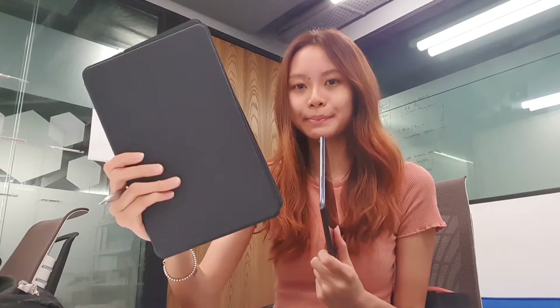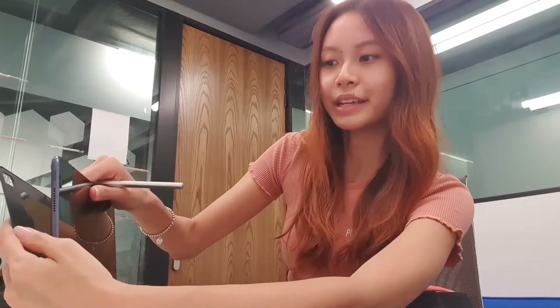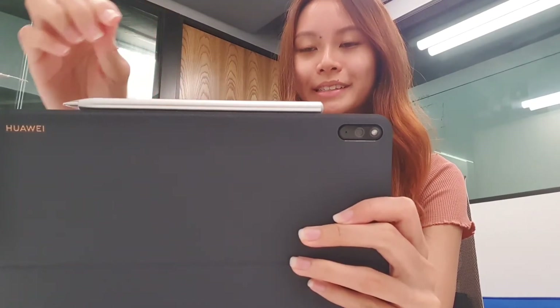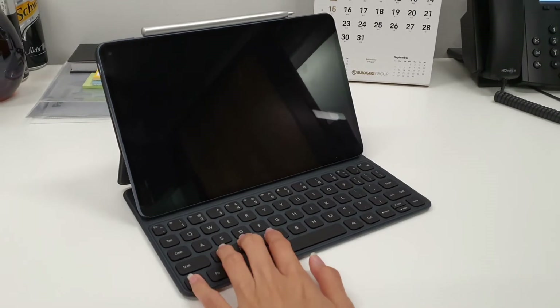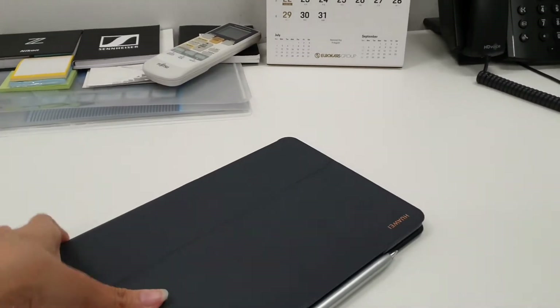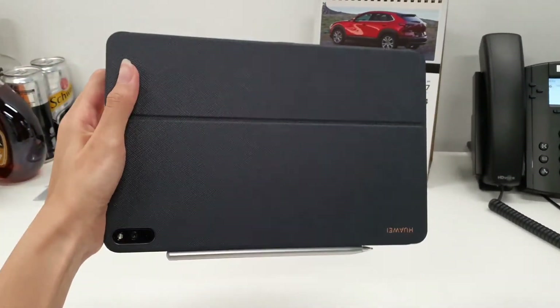So now we have our MatePad Pro, our Smart Magnetic Keyboard, and our M Pencil, and I'll show you how easy it is to assemble everything together. The Smart Magnetic Keyboard has magnets at the back — you can just snap on the MatePad Pro and it automatically gets snapped on. It's very very sturdy and won't fall. For the pencil, you can just attach it right here through the magnet as well, so it automatically attaches. And then you can start using it like a real tablet — like a real computer actually. This is just to show you guys the whole setup, and you can use it like an actual laptop. It's very convenient to carry around because it's so lightweight, small, and very handy.